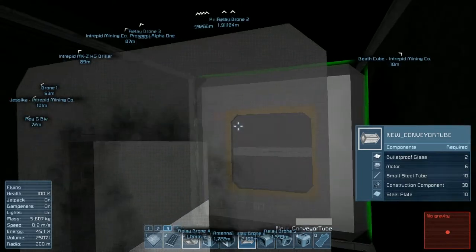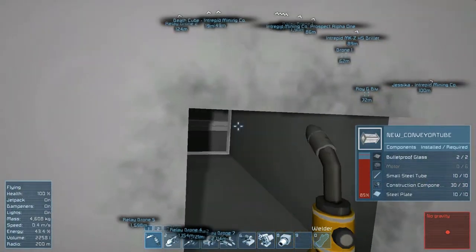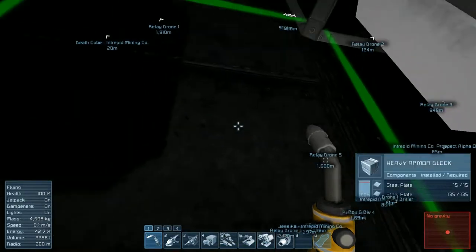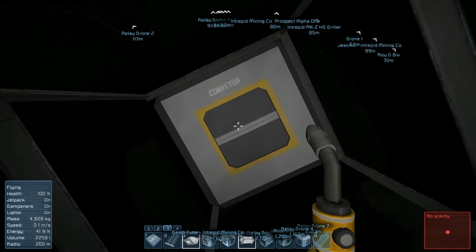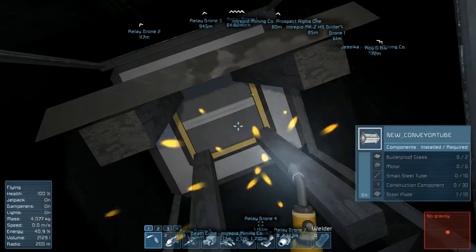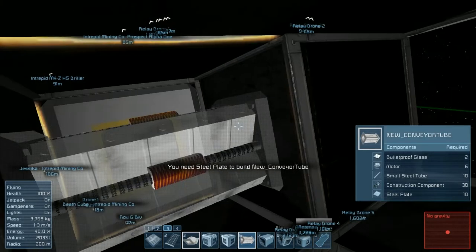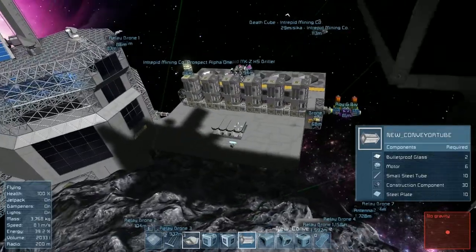Let's just go ahead and get these things plugged in everywhere they need to go. The one that connects these two together will be one of those big conveyor blocks because then it'll also connect up here. Just making a little mental note of things that we have to do. Okay, we've run out of steel plate - that always sucks. And I cannot put down the conveyor tube because we've run out of steel plate. Let's go get some more steel plate and motors.